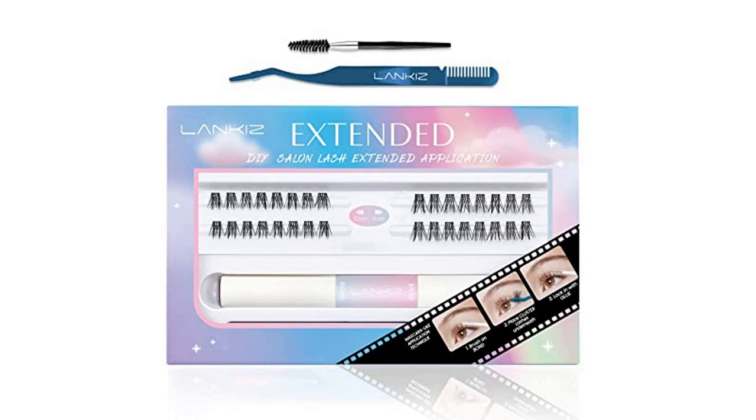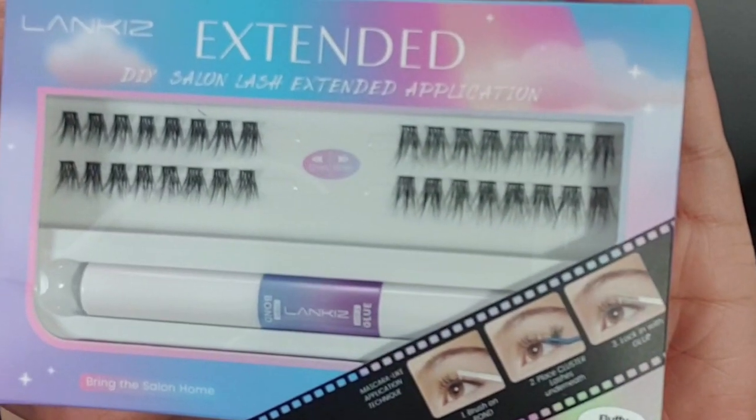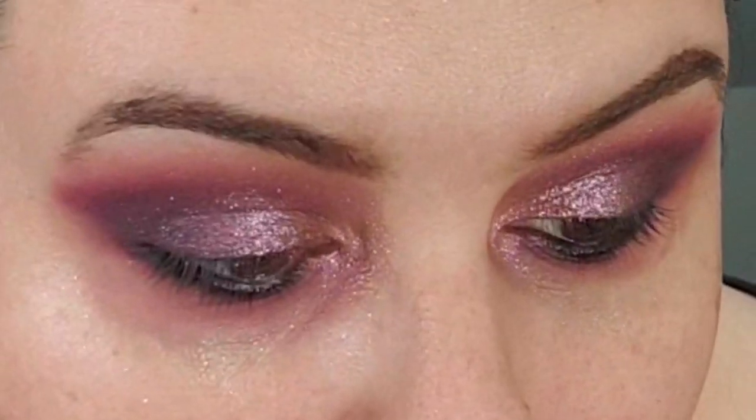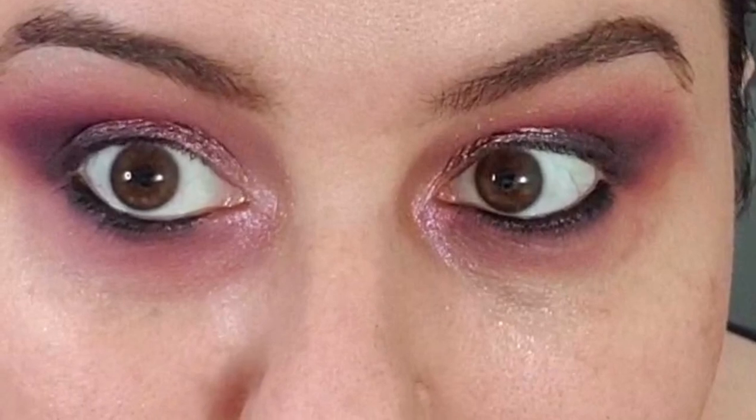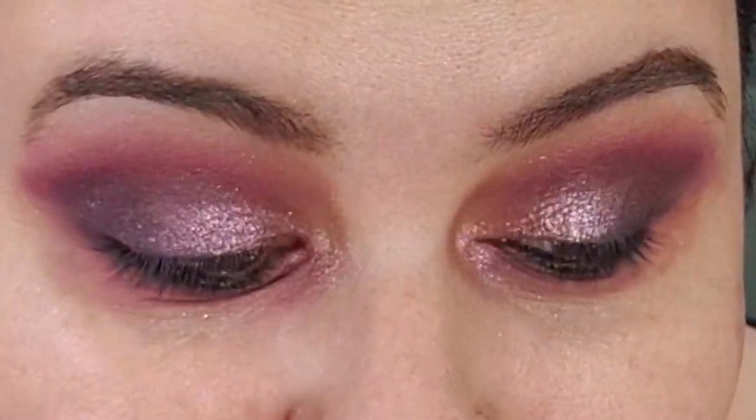Hi guys, I am going to try out the Lankiss Extended DIY Salon Lash Extended application. That's what the box looks like. It's the first time I am going to try DIY lashes from any product, so let's hope this goes well.